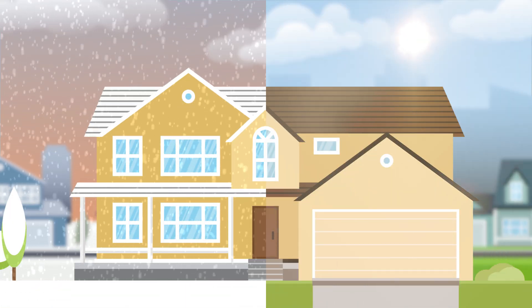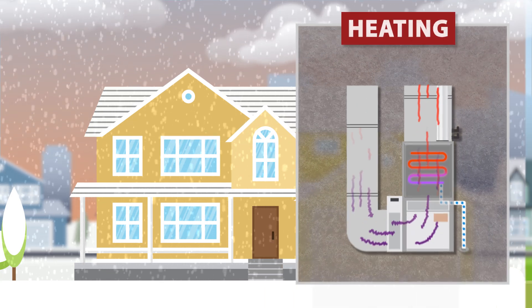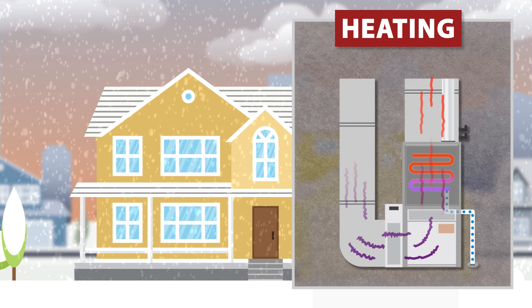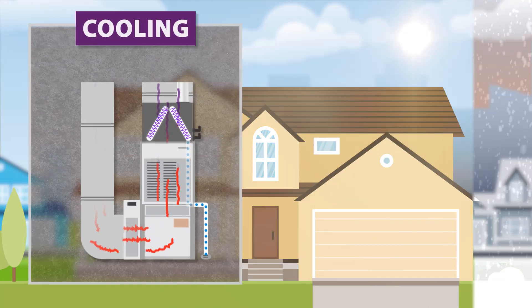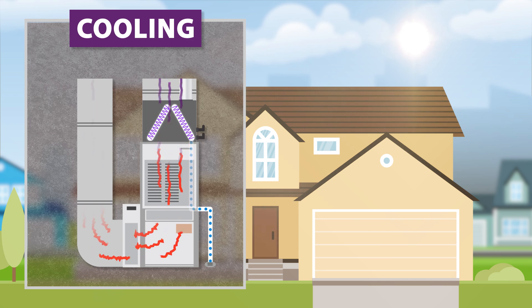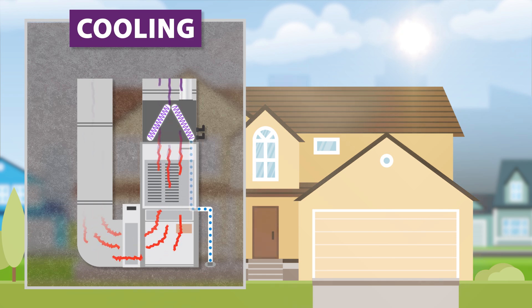Condenser furnaces and air conditioning units both produce water as a byproduct. High efficiency furnaces condense water vapor to extract additional heat from the air. Air conditioners not only cool the air in your home, they also remove moisture. This excess water is best removed by gravity through a floor drain.